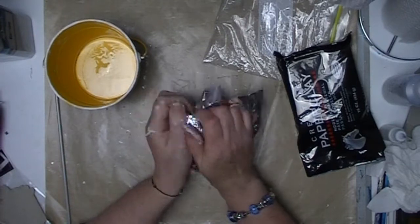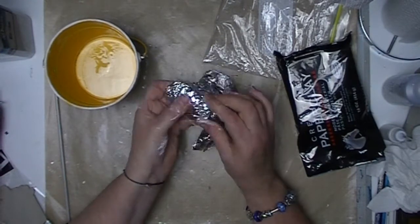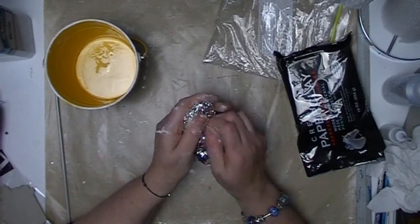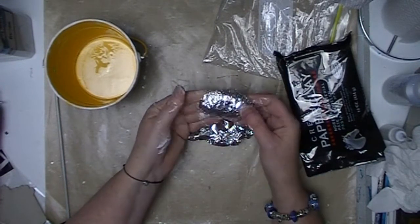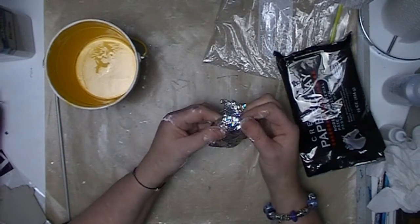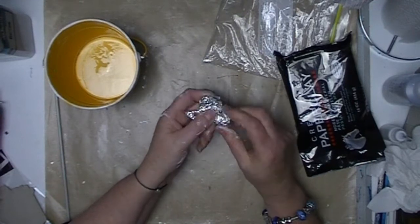I start by crushing the aluminium foil to create the basic shape of the sea turtle. I have put a couple of layers of aluminium foil and I am just pressing them into that rounded flat-bottomed shell shape for the main shape of my turtle.